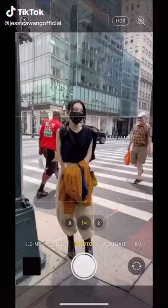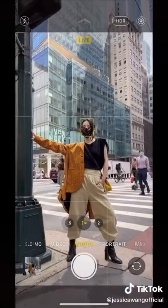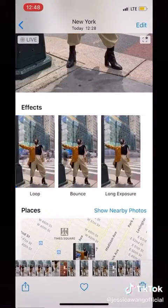Is this you trying to get a street style shot? Next time try this: turn on live mode, hold still for three seconds, then swipe up to select long exposure.